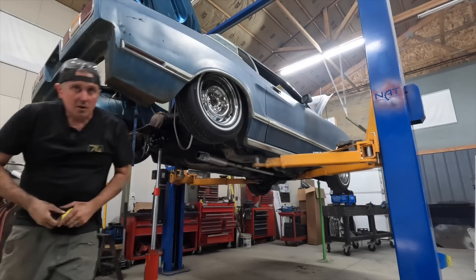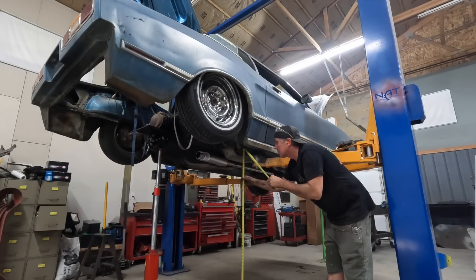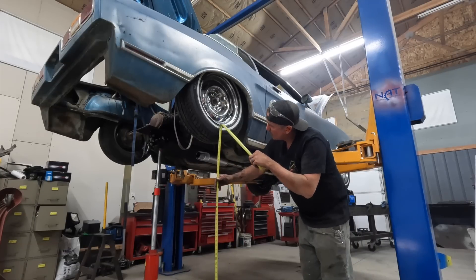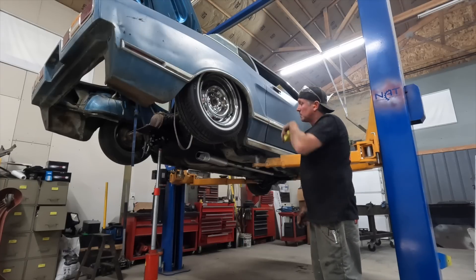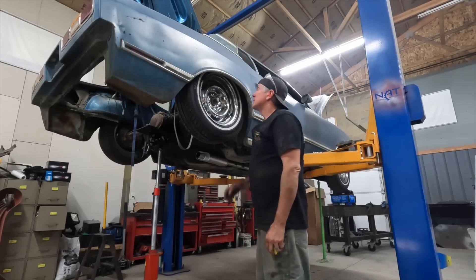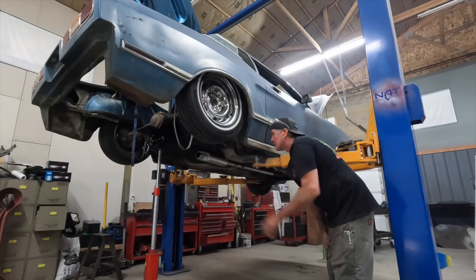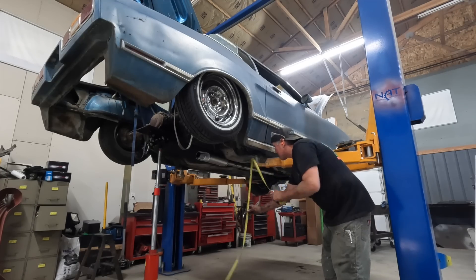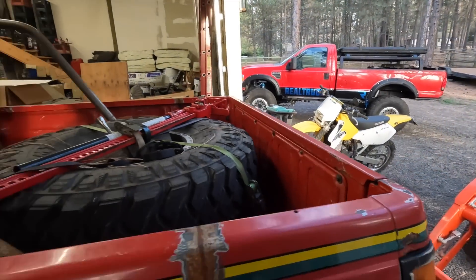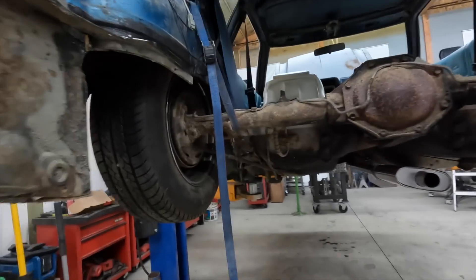Let's see where our measurements are at. I'm looking for 54 inches. We are at 53 and a half. I'm going to call that a win. Tires are going to compress a little bit in the wheel wells, so I bet we are going to lay that spring perch on the ground no problem. It's the end of the weekend. I didn't get as much done on the Mustang as I wanted to, but I'm not done yet.